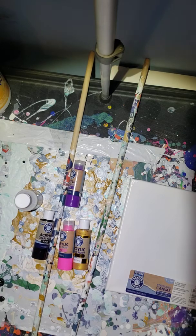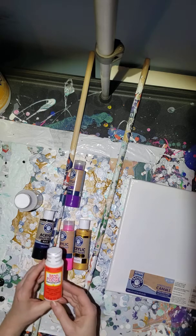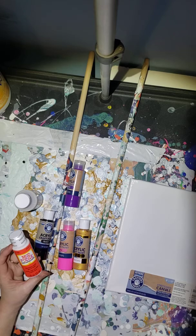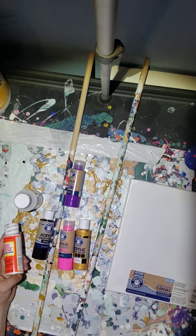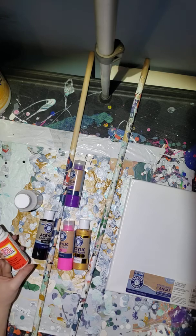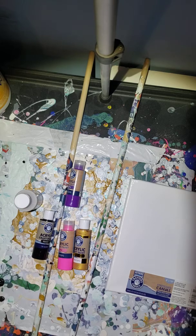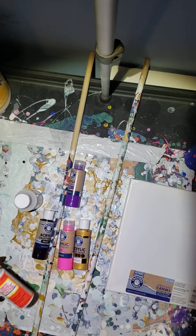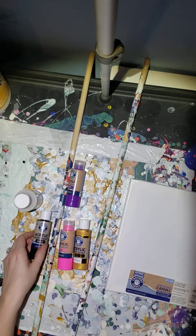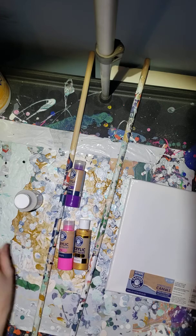I also have a gloss water-based sealer from Mod Podge, and that's going to help seal the canvas after it's dry. That was at Dollar General and it was a dollar for that little two-fluid-ounce bottle of gloss sealer. You can also go to Michaels or Hobby Lobby and get more expensive pouring medium.